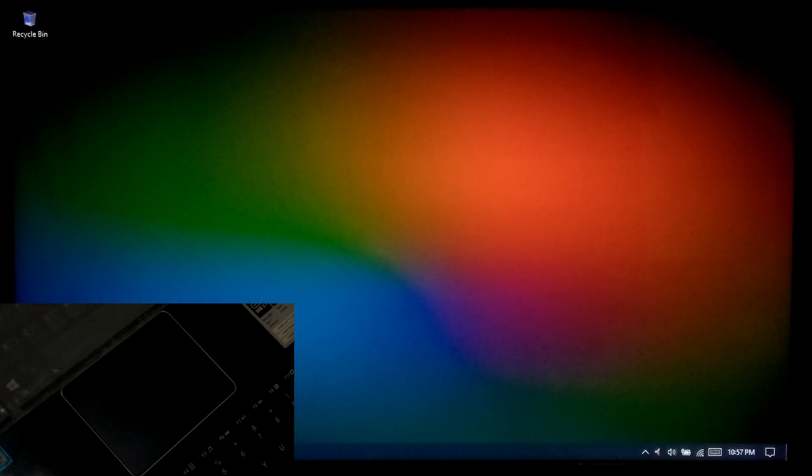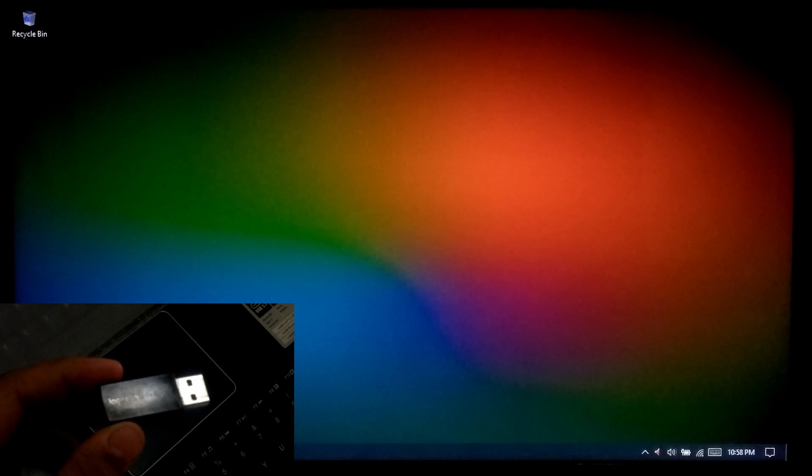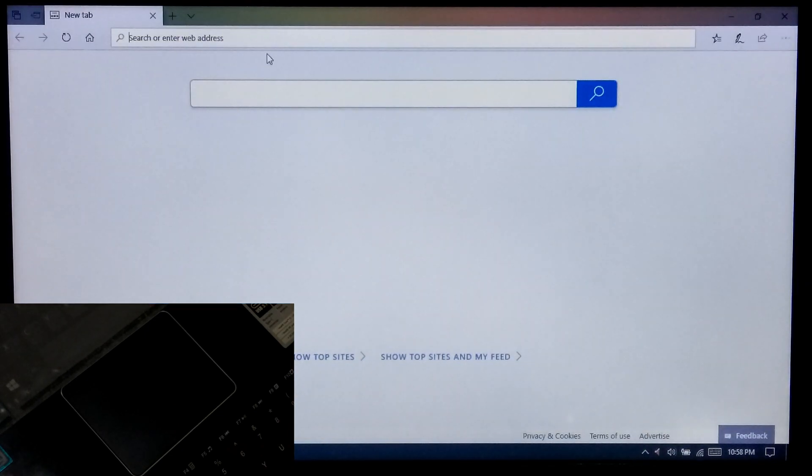At first you will need to download a certain serial input output driver, fingerprint and touchpad driver from the laptop's manufacturer website. As you can see my touchpad is not working, so I will be connecting my external mouse to do that. If you have an ASA laptop, then you can follow me to download the certain device driver software from the manufacturer website.